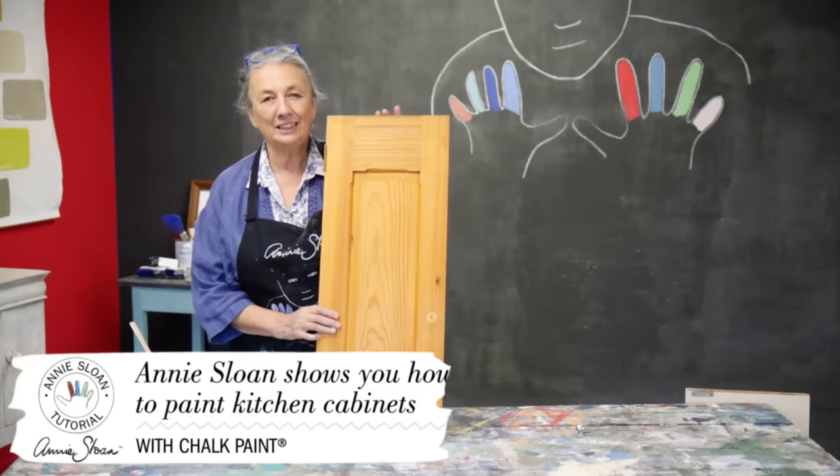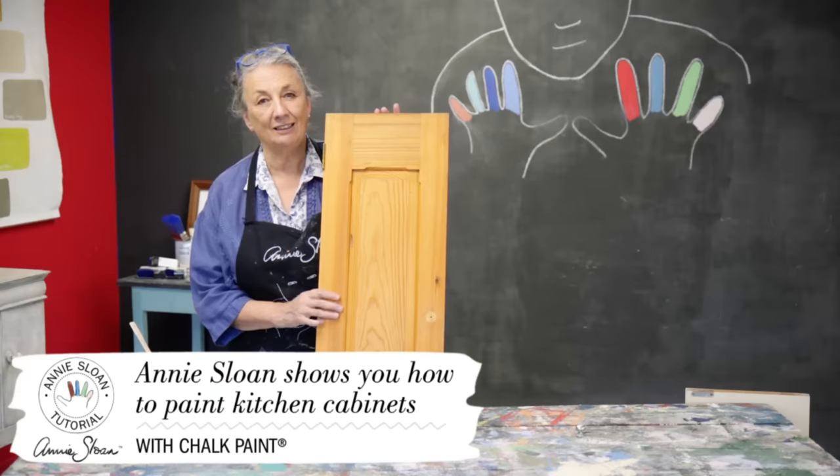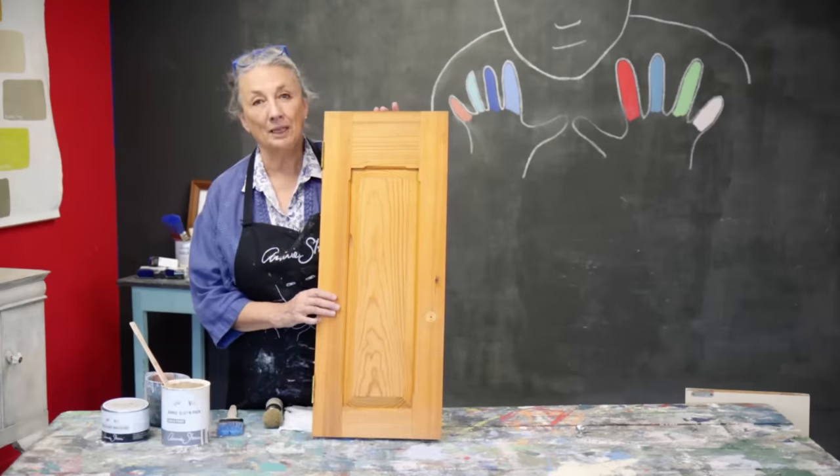Hello, painting kitchen cabinets is a fantastic idea. I've done it many times myself and I know many of you have as well. I'm just going to give you some ideas about what you should do.